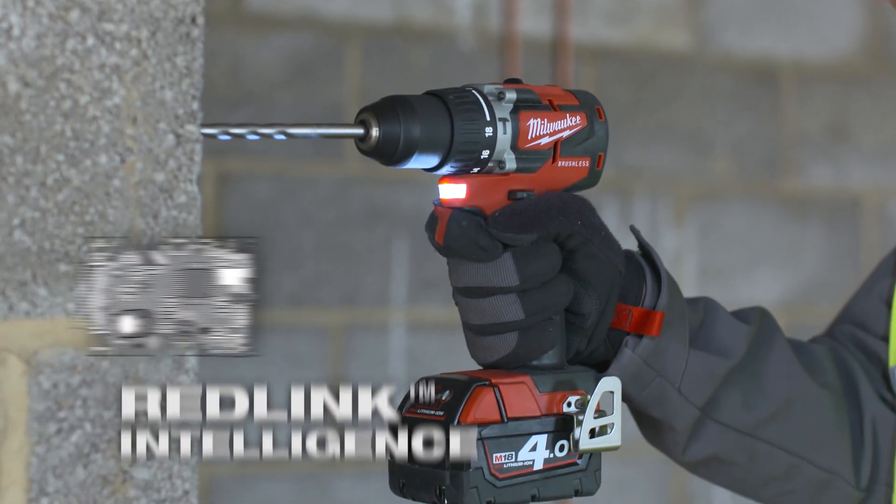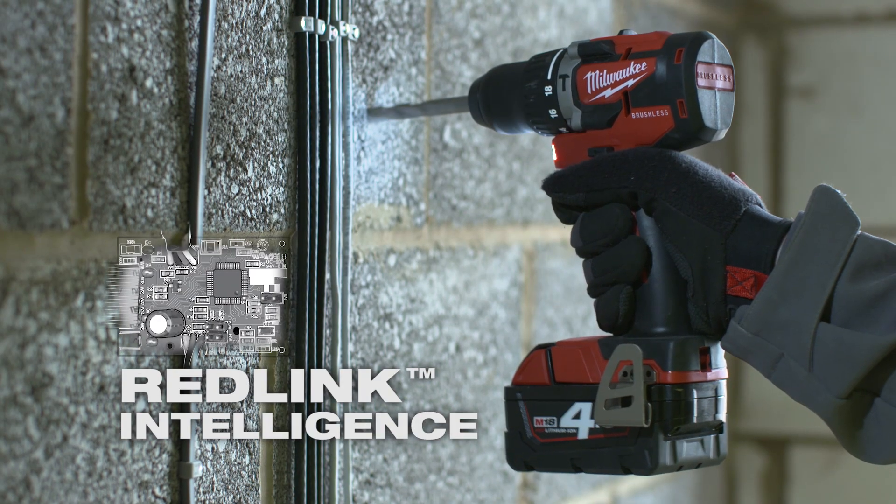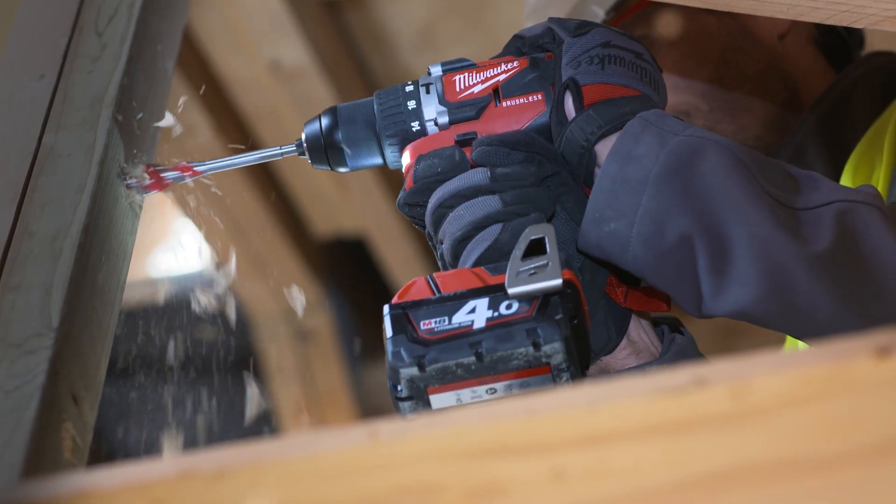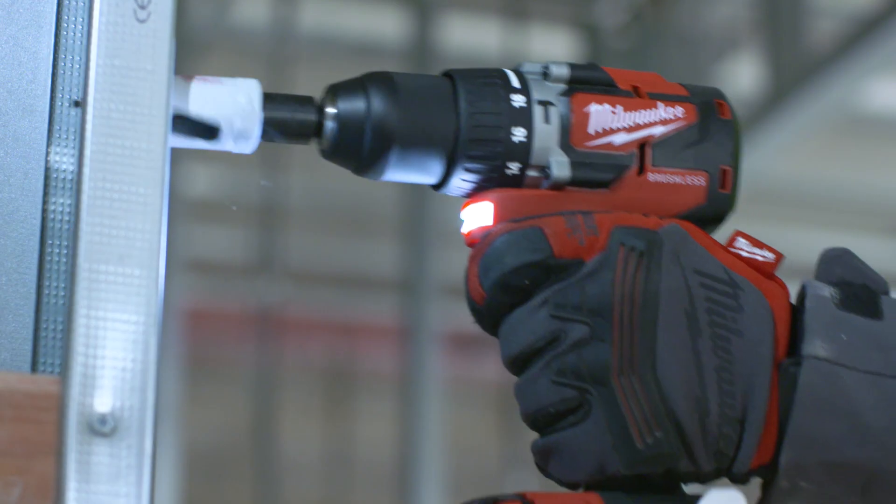Milwaukee's patented RedLink intelligence with overload protection and temperature management protects your investment to ensure that the tool and battery are safeguarded during the most demanding applications.